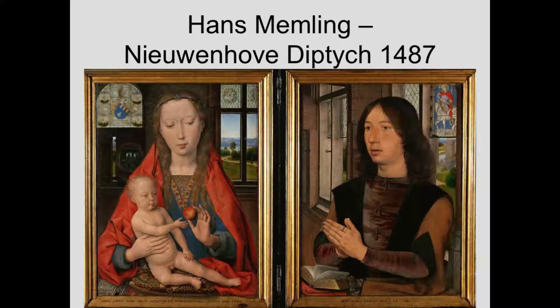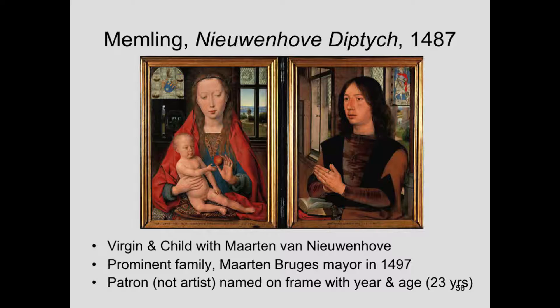This is probably Memling's most famous devotional diptych — the Nieuwenhove diptych. The patron is Martin van Nieuwenhove, and he is from a very prominent family in Bruges. He is on the city council first, but then becomes the Bruges mayor in 1497 — after Memling's death, but it just shows that he came from a prominent family and did rise.